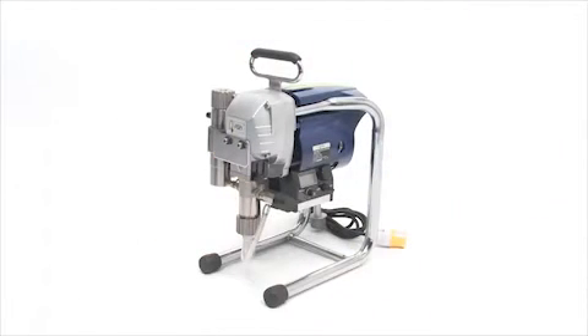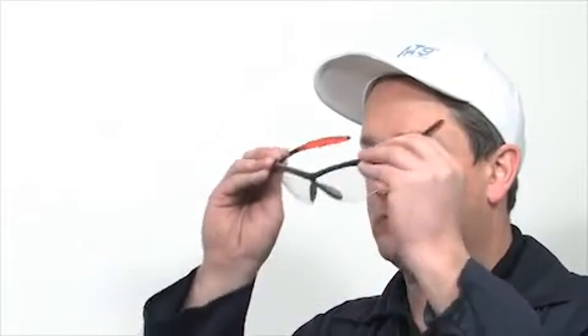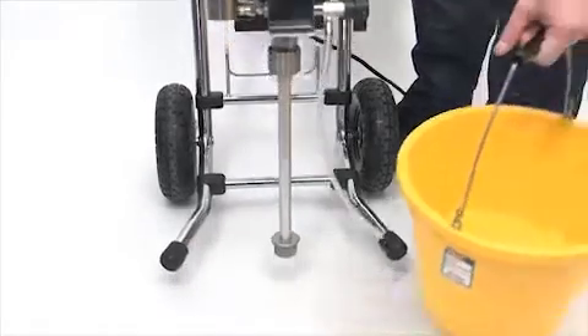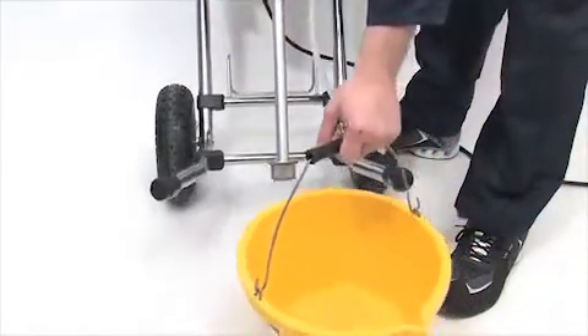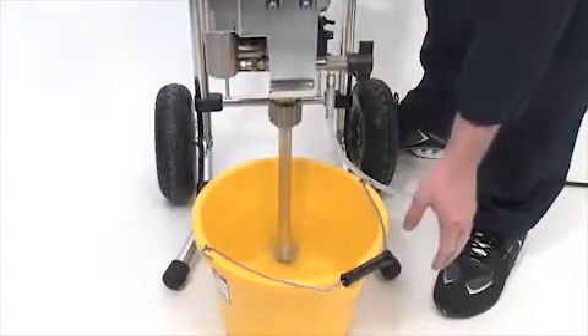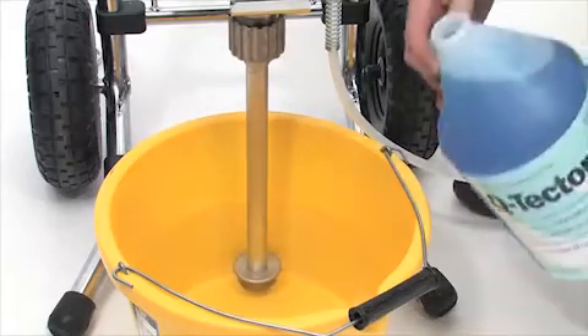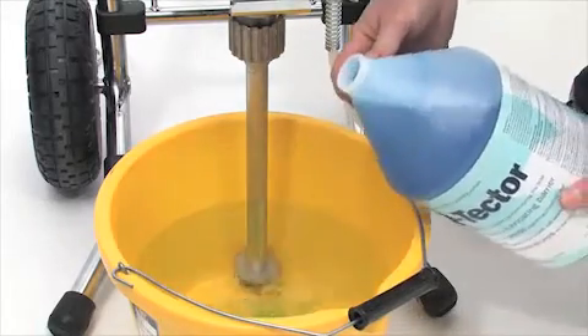Because your sprayer is brand new, we recommend flushing it through with water first. Make sure to put on your safety glasses before starting. Depending on which model of Q-Tech sprayer you have purchased, submerge the suction and cleaning tubes into a bucket of clean water. Make sure you add a small amount of Q-Tech pump conditioner before starting.